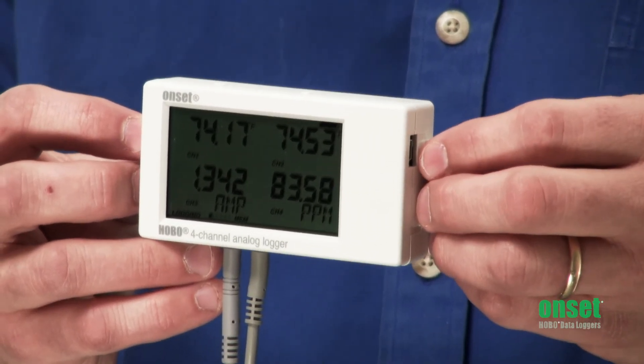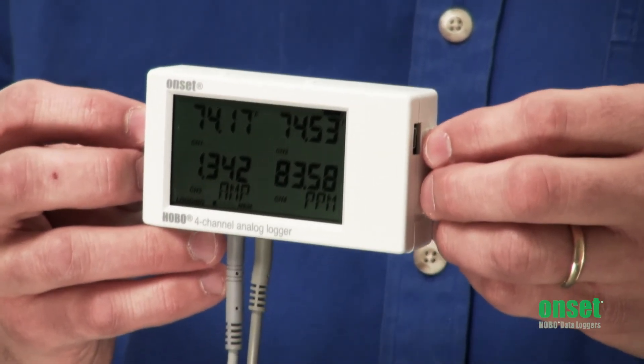Statistics logging will allow you to take a faster sampling rate over your logging interval and record the average, minimum, maximum, or standard deviation reading.